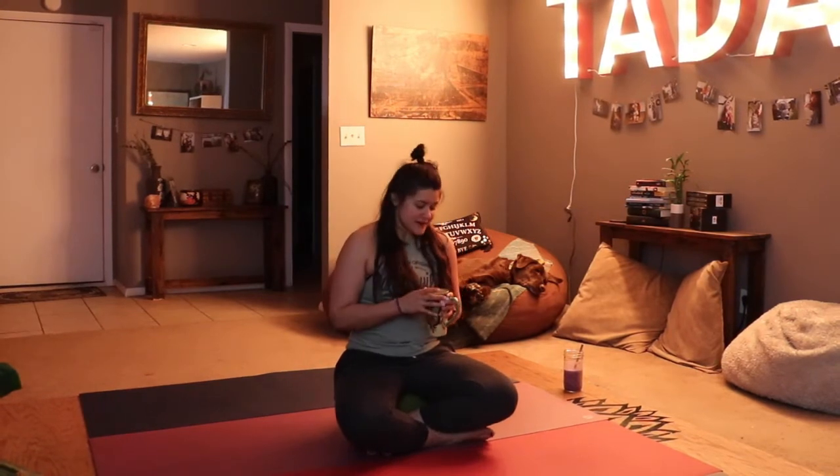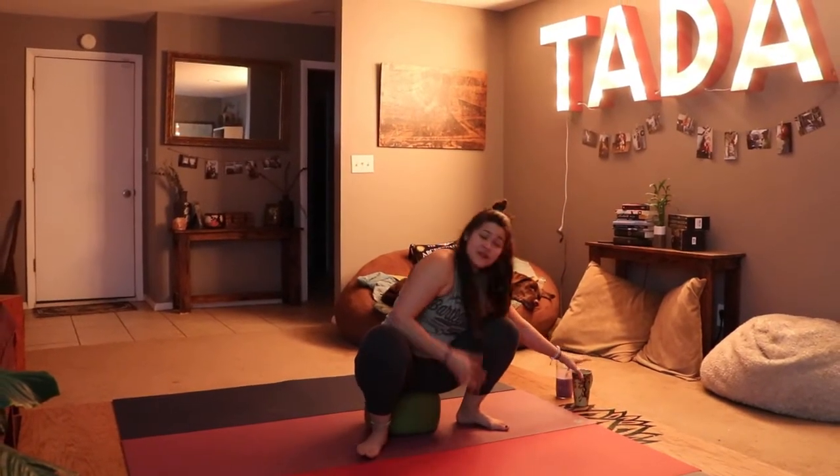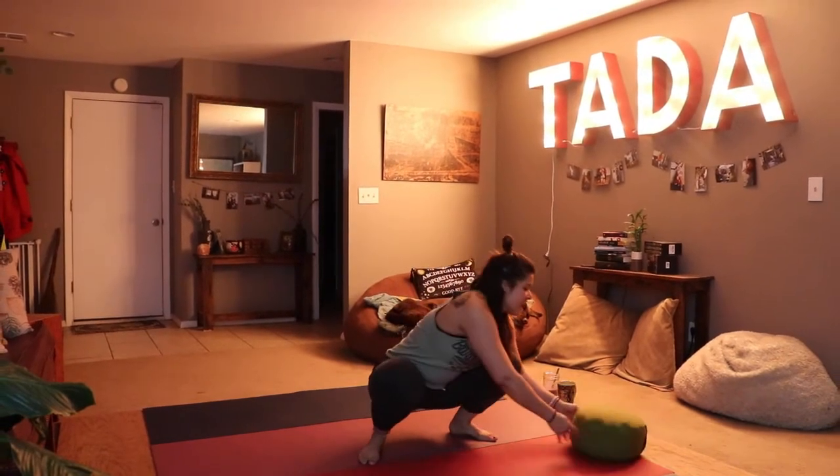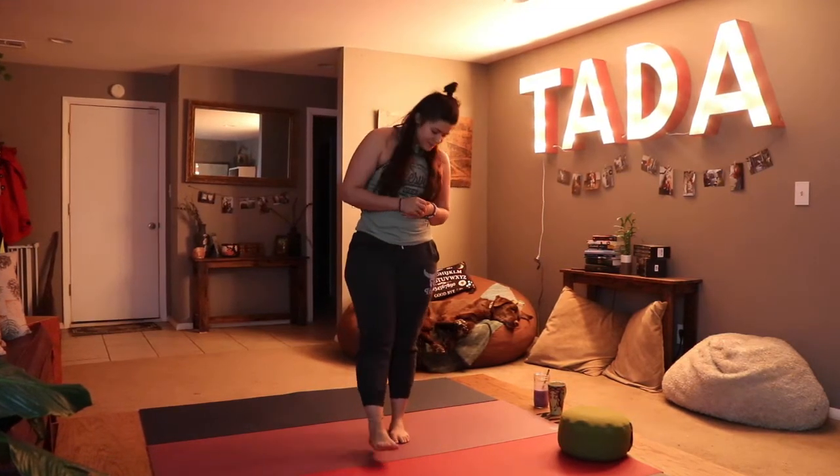So I thought maybe we could do this together — welcome to our good morning yoga flow. I've got my tea, I've got my breakfast, and I've got my bolster. If you don't have a bolster, look for something in your house approximately this size. It's a good thing to start your meditation on — I like to sit on mine to wake up and clear my mind.